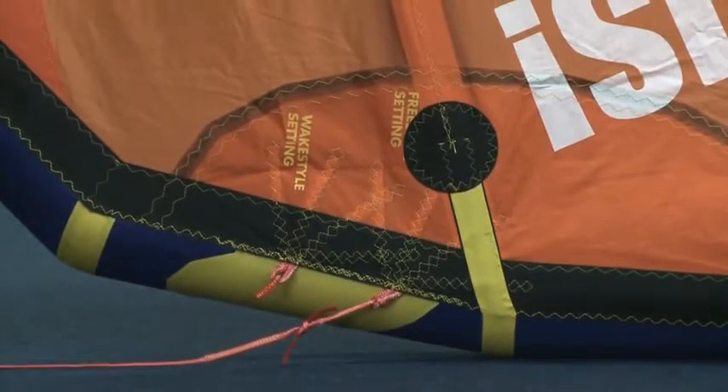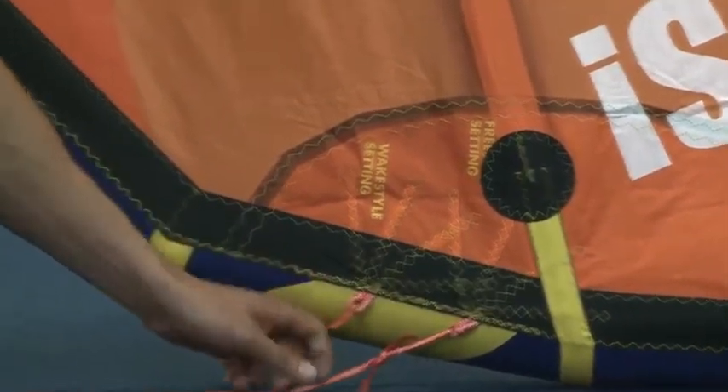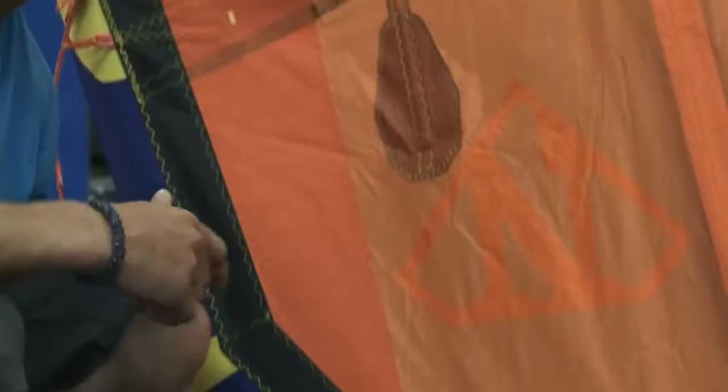However, I prefer riding the Vegas on the wake-style setting. This gives the kite slightly less depower, better control through the bar, and it's ideal for more powerful tricks.